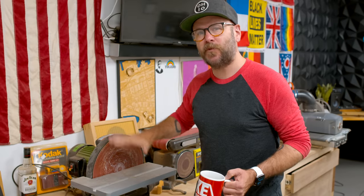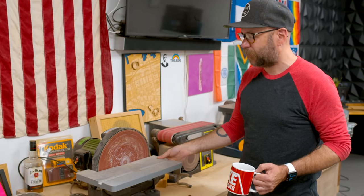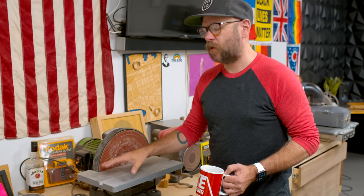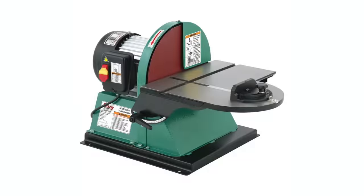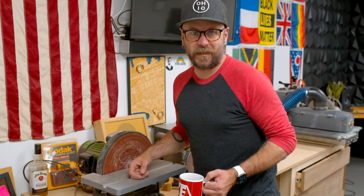I do think I'm going to upgrade this sander. After all these years, I've found that this aluminum table isn't very heavy, so when you have a big piece it can vibrate a little bit. I'm going to upgrade to the Grizzly that has miter slots going both ways and a big cast iron table — that's what I want. I'm not sure what I'm going to do with this one. Maybe give it to Dan.